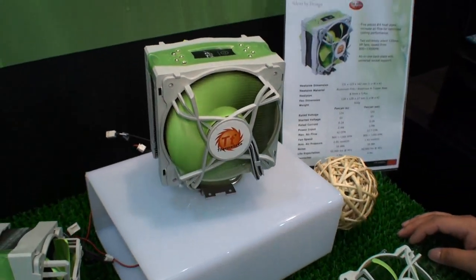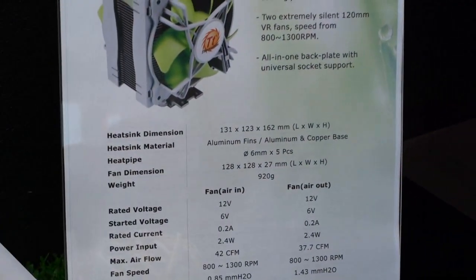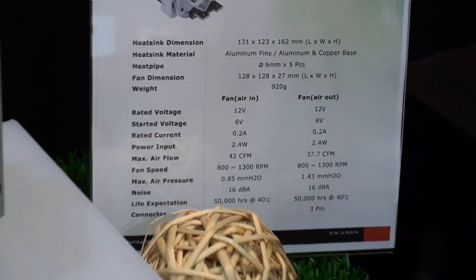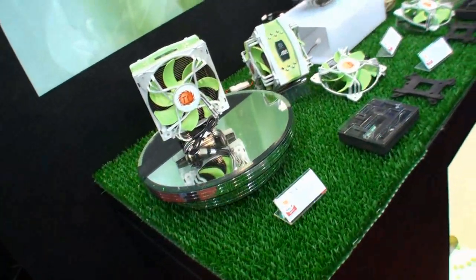What's the noise level of this fan running at full capacity? The maximum is 16 dBA. That's pretty silent.